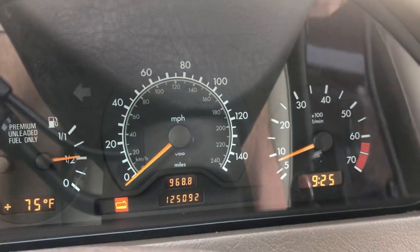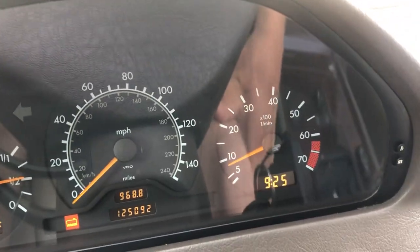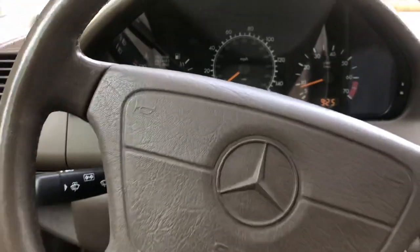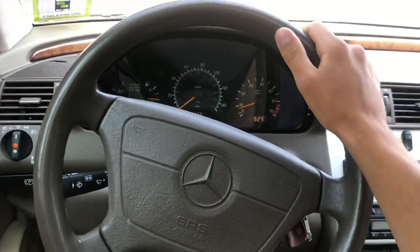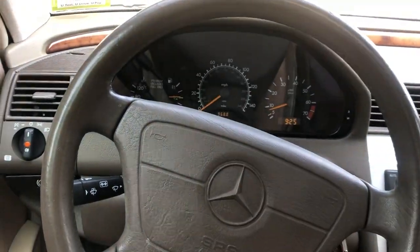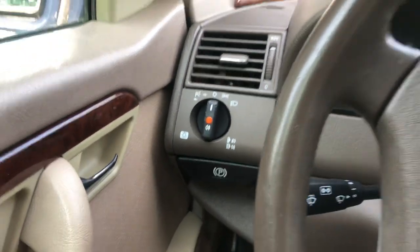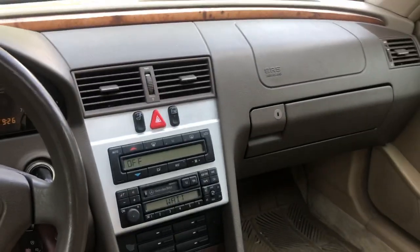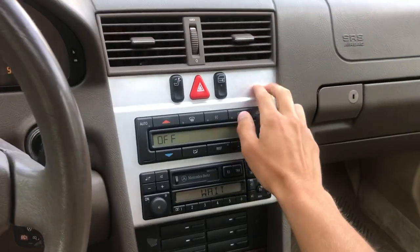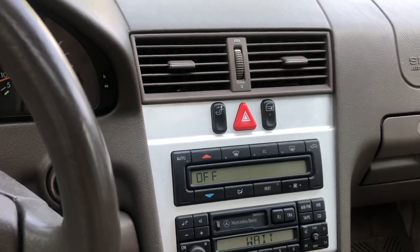The speedometer goes up to 140. I'm not sure how fast this car actually goes, being that it only has 145 horsepower. That's your tach and your clock right there. This is your steering wheel — looks a lot like other Mercedes steering wheels from the time. That's your horn and your headlight switch, and of course the parking brake release. Here in the dashboard, you can see it's very clean looking. This one has a fake metal trim — it's plastic, but it's not too bad.